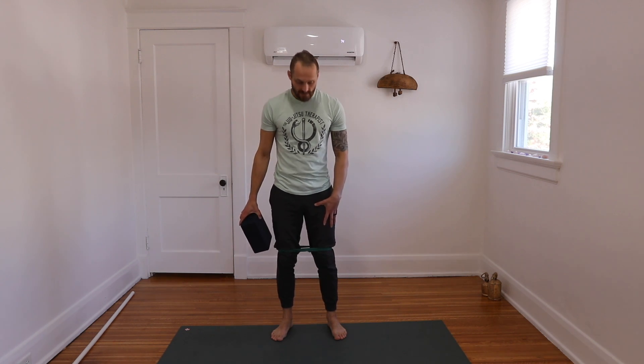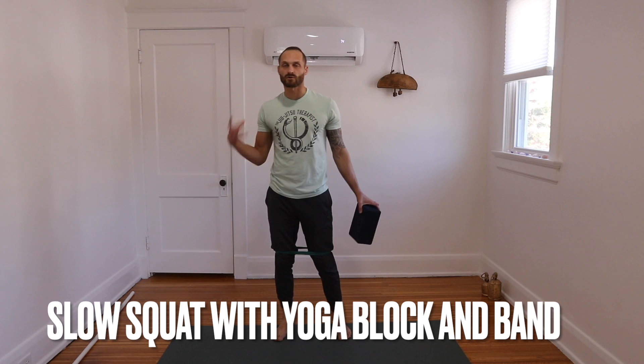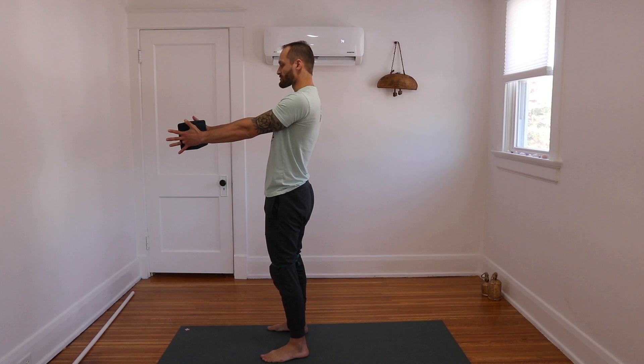We're going to place a band around our knees, or actually right above the knees at the thighs. We're going to use a block to create some tension in our body. So what we're going to do here — nice comfortable stance — you're going to take the block, put it in front of you, and set our shoulder blades back into our pockets.